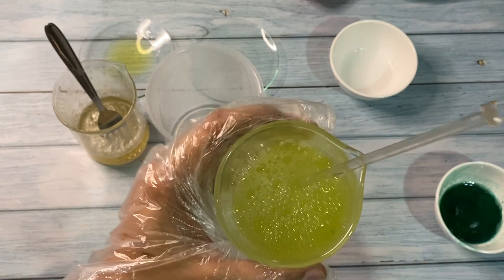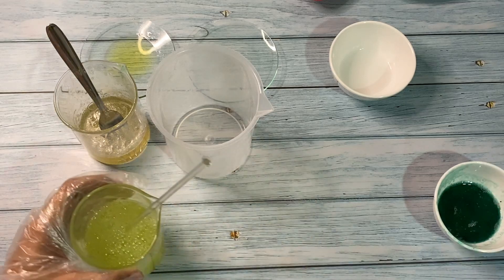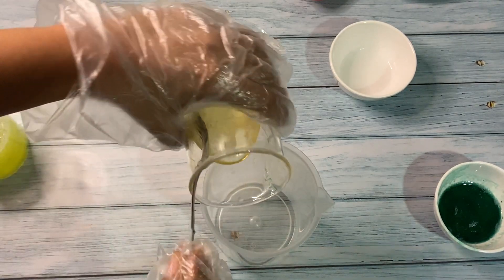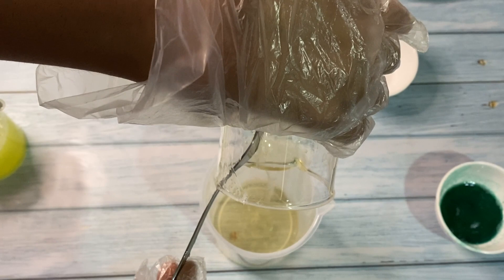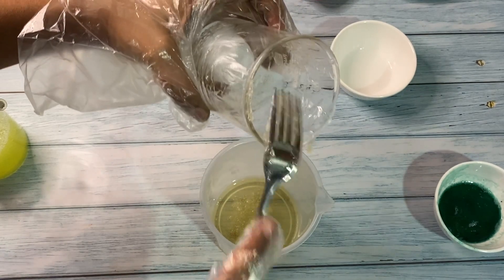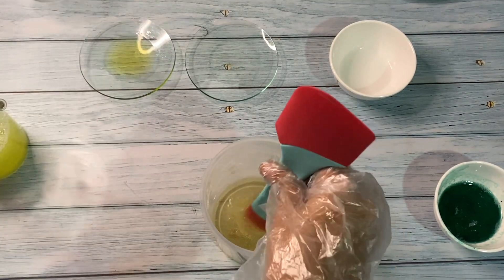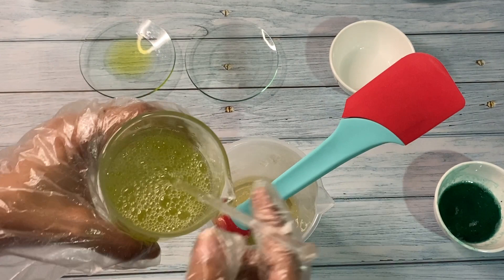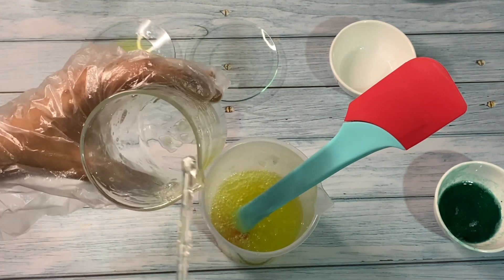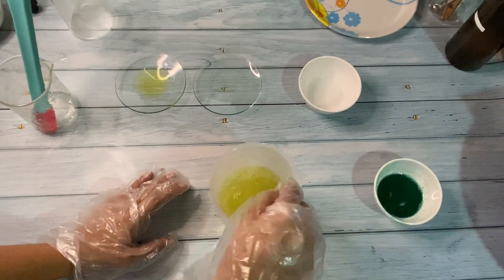You can see it is completely clear without any lumps or powder. Since this is a 250-gram batch, I'm putting this in a separate beaker. Now the surfactant phase first, then the water phase. I'm using a fork so that it doesn't generate a lot of bubbles.